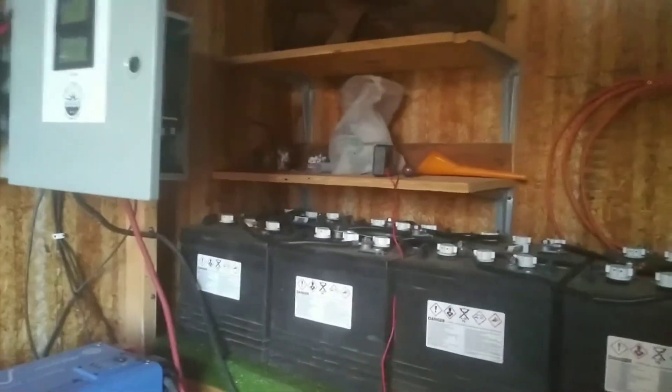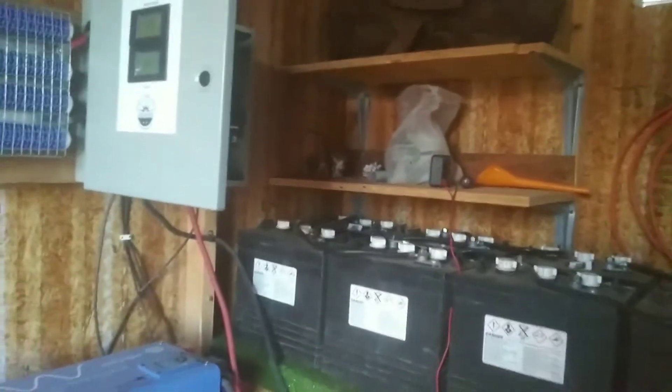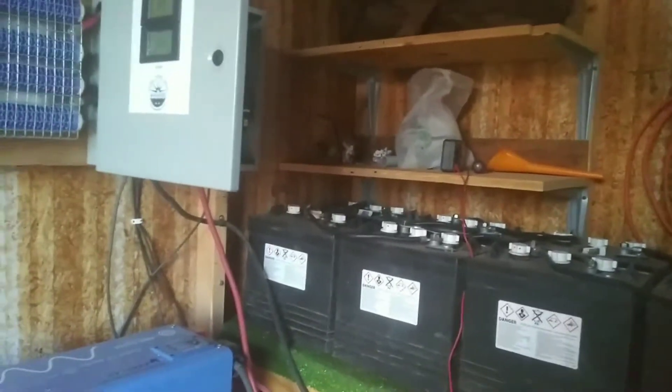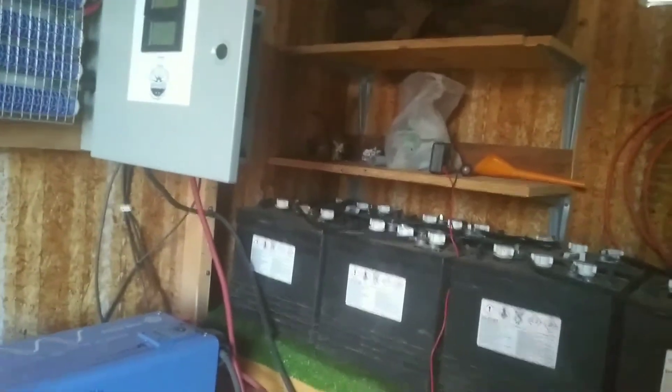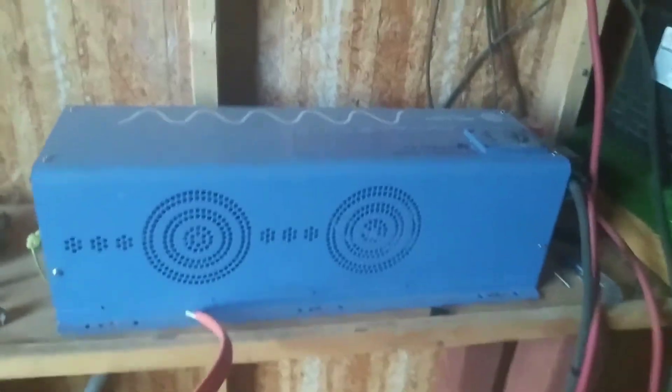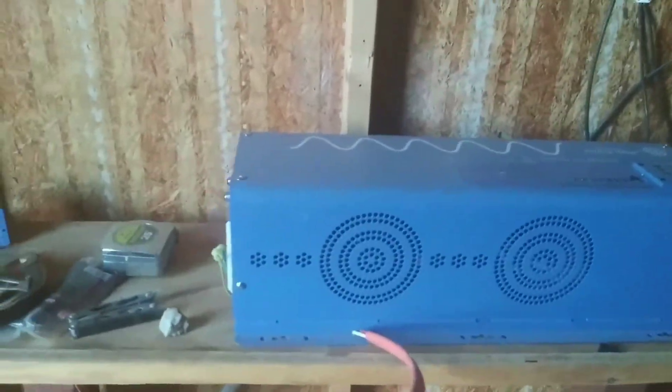Another thing to factor in is that those wattage ratings for your appliances are at 110 volts. I'm running my system at 24 volts, so typically you have to multiply by five. Something that costs 10 amps to run at 110V is going to cost me 50 amps off of my battery bank — off of my stored power. And this is your inverter — that makes everything work. It converts DC to AC. Your batteries store DC power, your solar panels charge at DC, and the inverter converts it into usable AC.